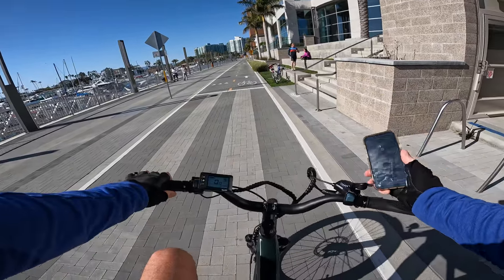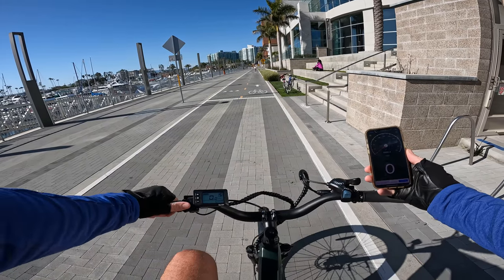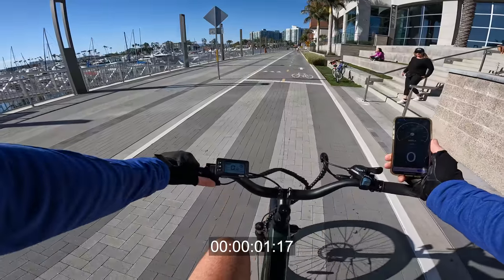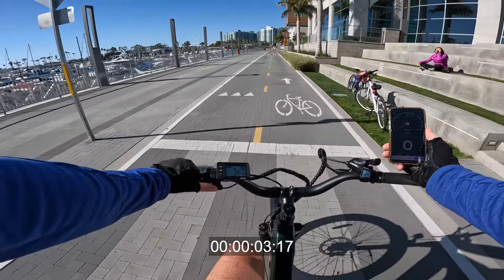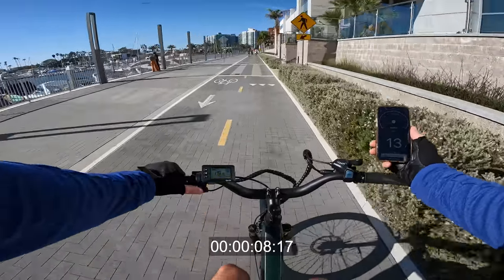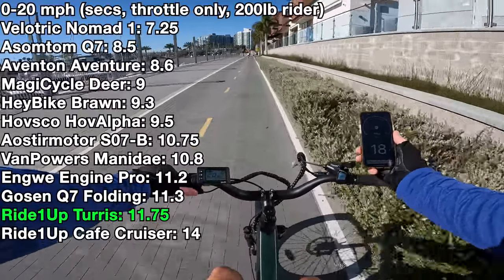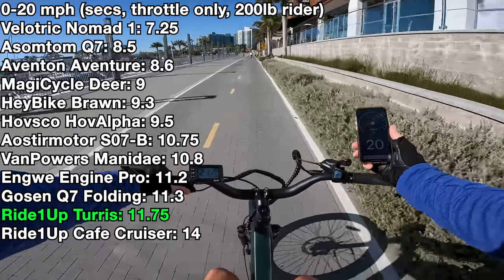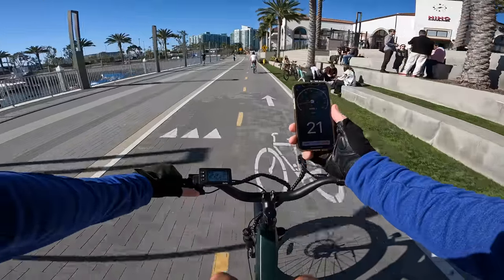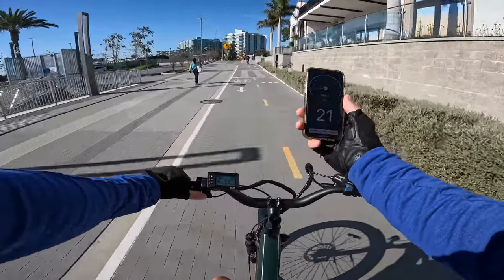This area has basically become my drag strip to see how fast these bikes go. I weigh 200 pounds and we're going to do thumb throttle only with the GPS speedometer for comparison. Ready, go. Gentle off the line, full throttle — delivering about 800 watts at 10 mph, then 20, 22, 23 mph — and it cuts off right around 22-23. The speedometer is accurate according to GPS.